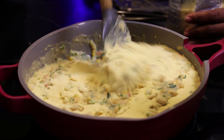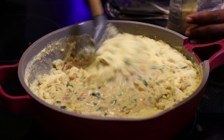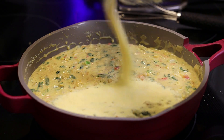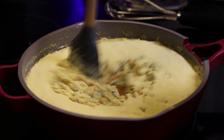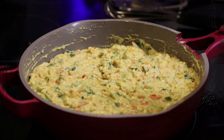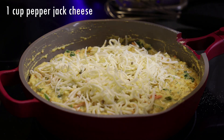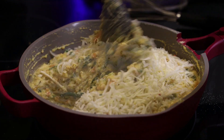In goes the fine cornmeal. I'm adding some, giving it a mix, letting it incorporate, and then I'll add the rest — I'm doing it in two parts so it doesn't become lumpy. Mix that in. If you notice your mixture is very thick, you'll want to add in some more milk — you can use whole milk or evaporated milk.